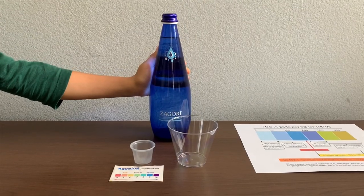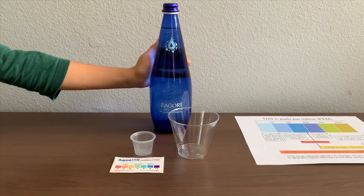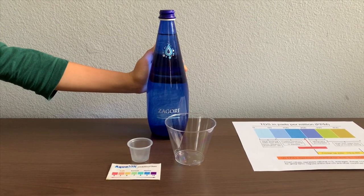This is a carbonated natural mineral water source from Greek mountains. Let's test the pH and TDS levels.